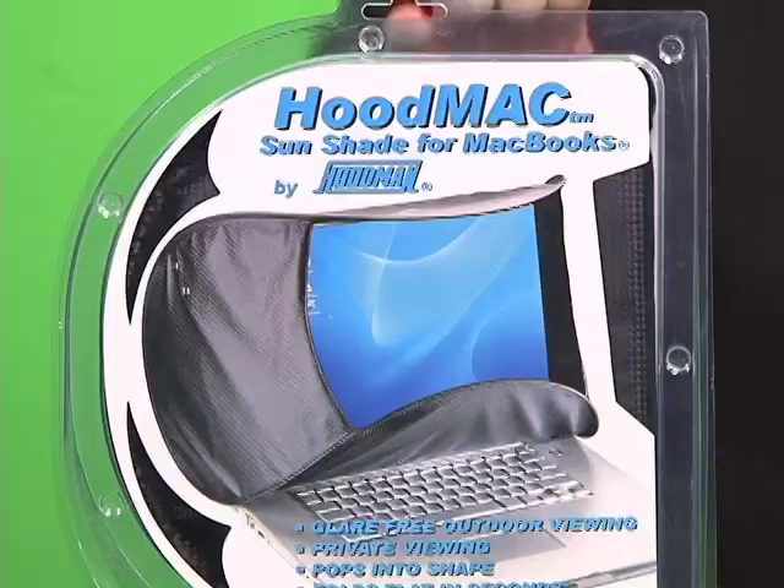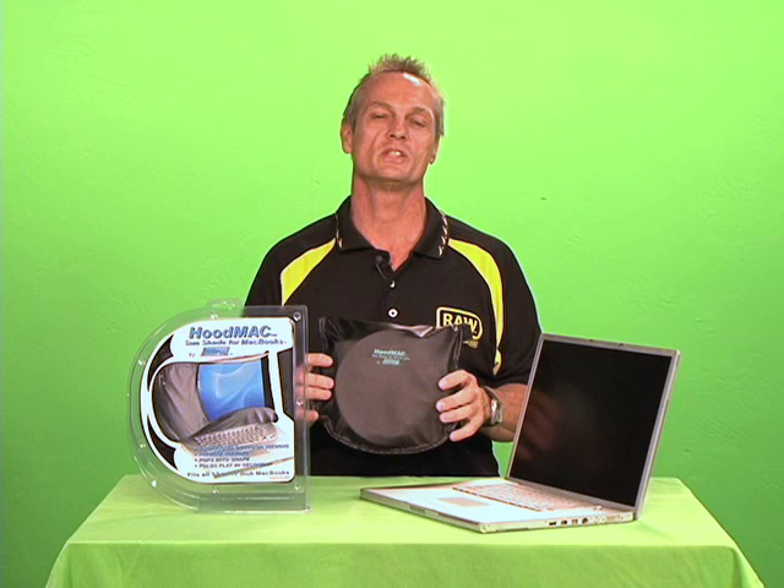Hi, welcome to Hoodman. Hood Mac — what is it and why do you need it? Hood Mac is the sun shade for MacBooks that allows you to see your LCD screen outside, or if you have a need for privacy.